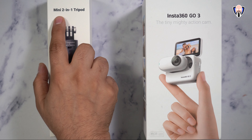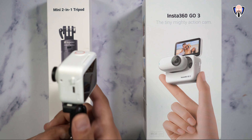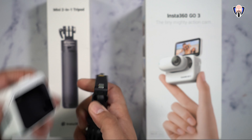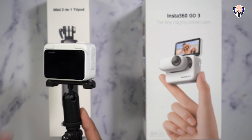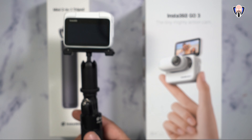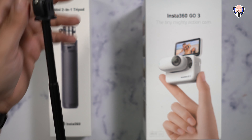What they also included is the mini two-in-one tripod, which is that thing I was holding earlier at the beginning of the video. It allows us the ability of using this as a small stand — it's very magnetic, very easy to clamp on, and is absolutely one of the most secure functions that we've seen. It also extends to become a selfie stick.